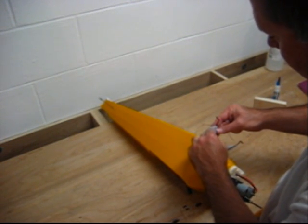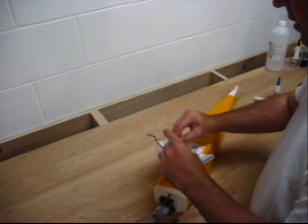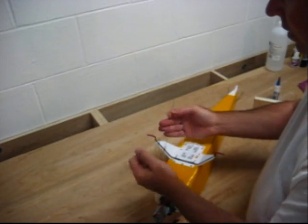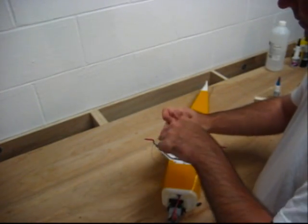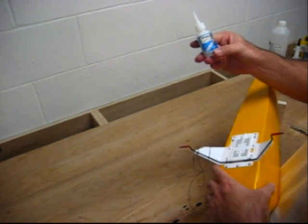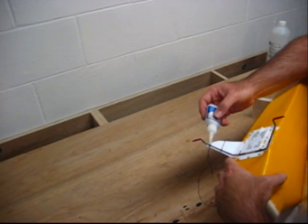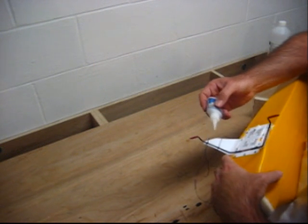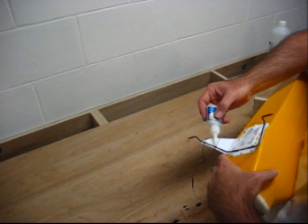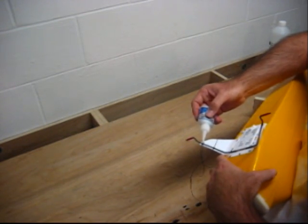Once you've run your thread around through the holes twice, use a simple square knot — right over left, left over right — pull it down, pull it very tight. Once you get your threads tied, use your Instacure CA glue, this is super thin, and it takes just a tiny dab on the insides of the thread. This will literally lock the threads in place — they will never come undone.